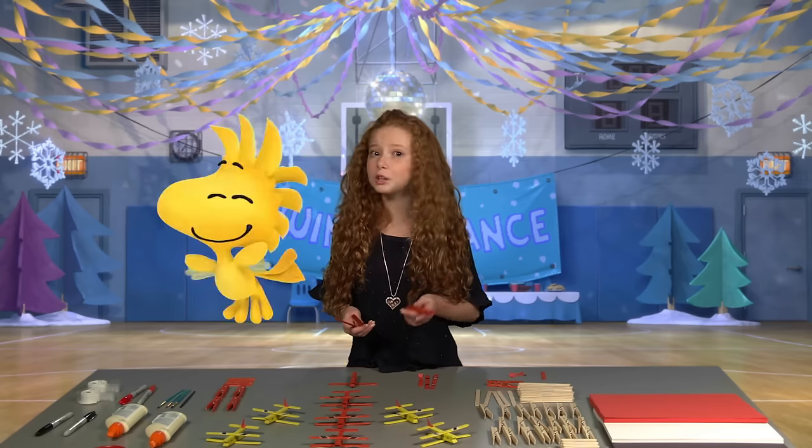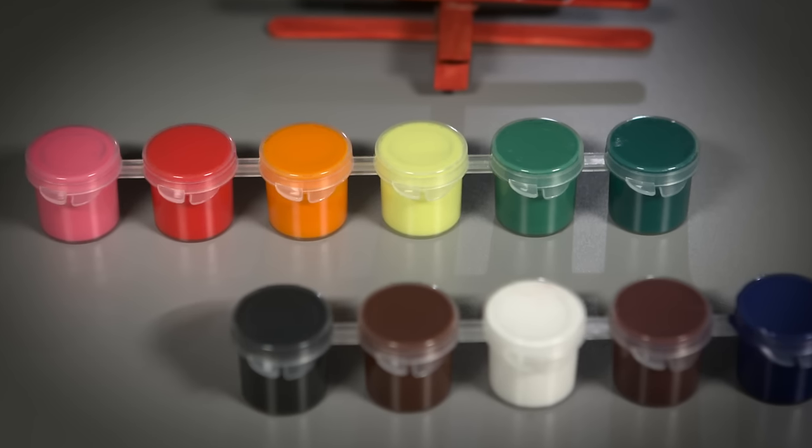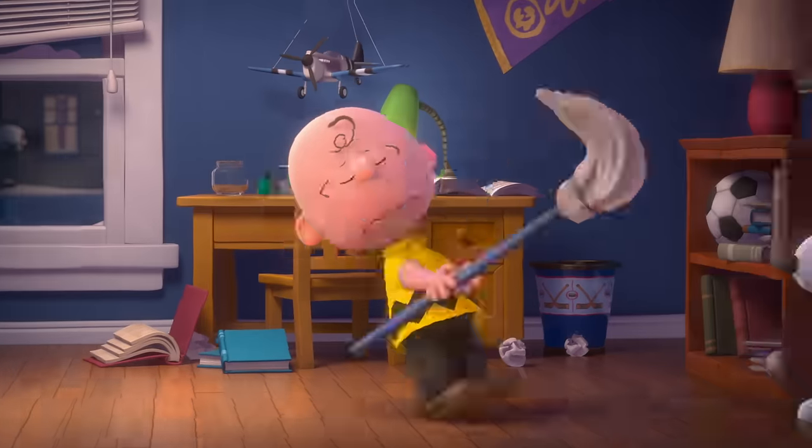First step, color your clothespins and popsicle sticks with a marker. Water-based paint also works great. I used a shorter popsicle stick for the tail. If you can't find these, just cut a regular popsicle stick down. Ask an adult for help.